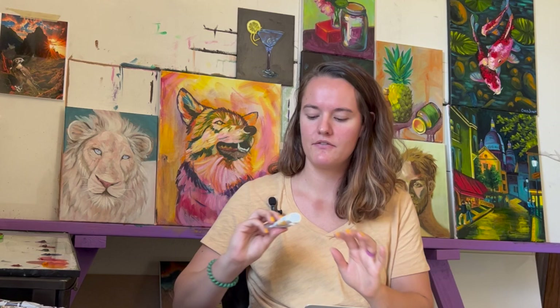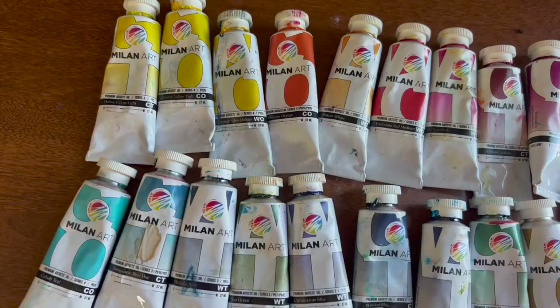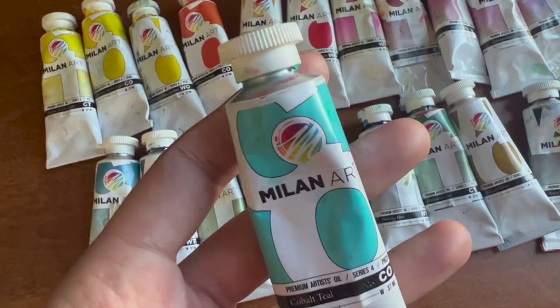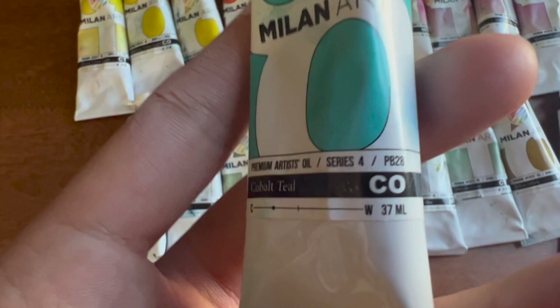So let's hop into all the things that you get with the Mastery Kit. You get all of the different oil colors that you could possibly need. What's great about Milan is that they offer the paints — tons of great colors, great quality, fantastic oil paints. Not only do you get all these great colors, you also get labels on the paints indicating whether they are warm or cool, which is really important in the program.